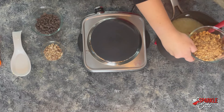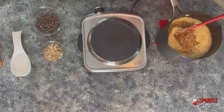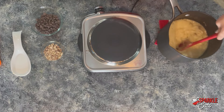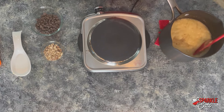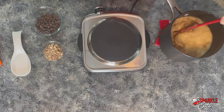We're going to add one cup of chopped almonds. You can use salted almonds here and it adds a nice little salty flavor, kind of like a salted caramel. You just want to give this a good stir and make sure everything is combined, because it starts to get pretty sticky pretty fast, so you want to work pretty quickly.